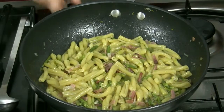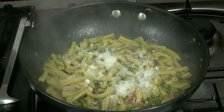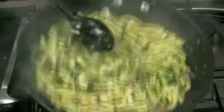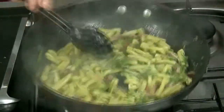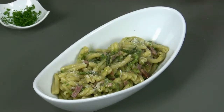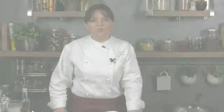Then we turn off the stove and we spread the grated cheese and some parsley. Now we just have to plate and serve the dish while it's hot. Goodbye from Sonia and see you in the next recipe.